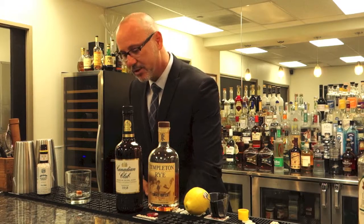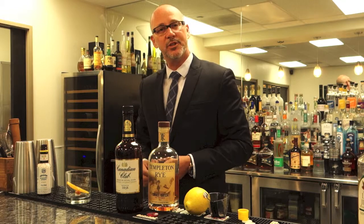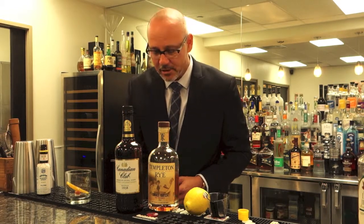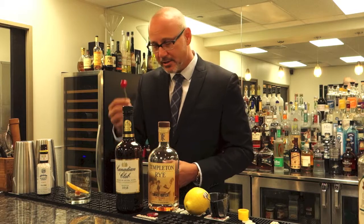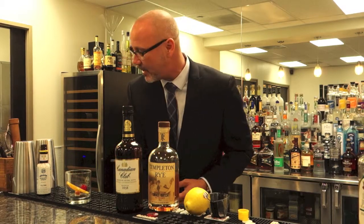Now we need some citrus. We're gonna add an orange. There's always interpretations of the old-fashioned — some say cherry, some say not. But by the time it hit the 60s, I think more of the American style of cocktail was on the sweeter end, so they like to add a maraschino cherry for a little more complexity and sweetness.